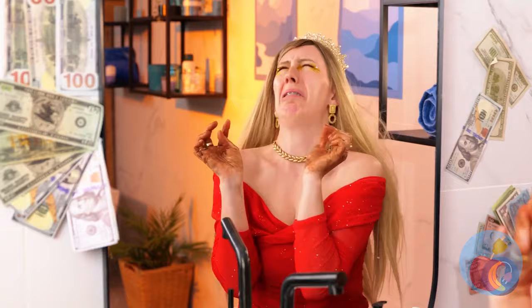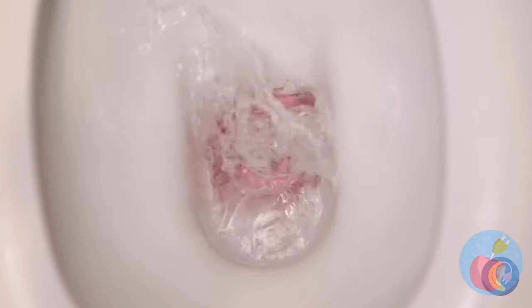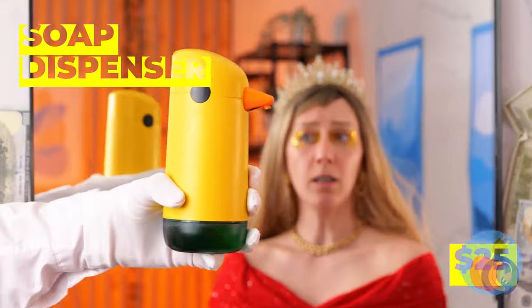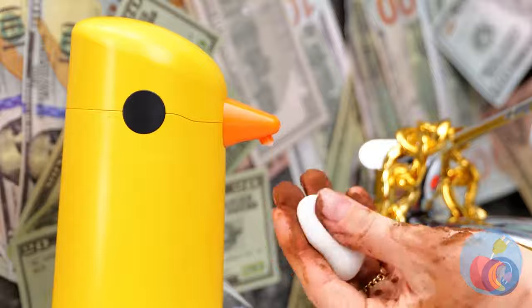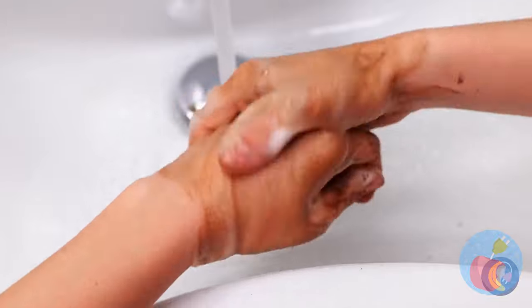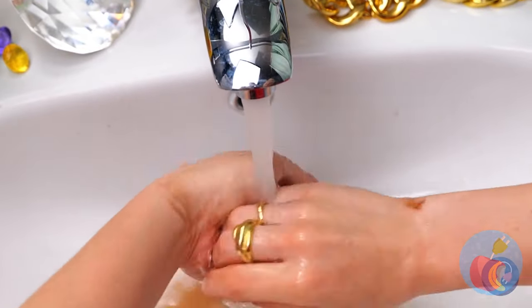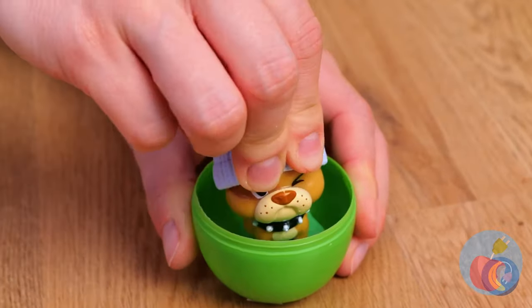Calm down — you just need soap and water. Guess it's easier said than done. Just use this soap dispenser — the soap comes out already lathered up. Soon those hands will be good as new. Just dry them off. Of course, bar soap can still be fun, especially when there's a prize inside.